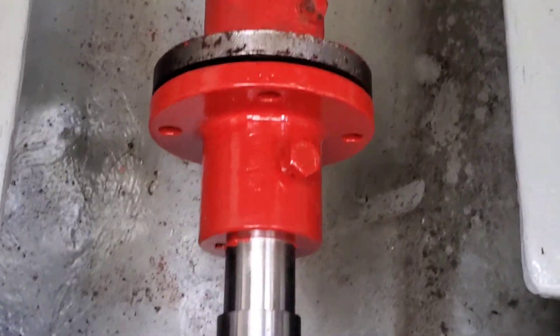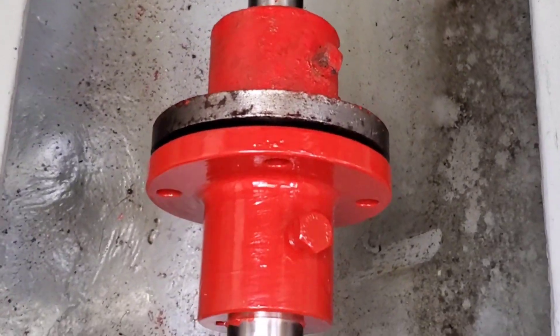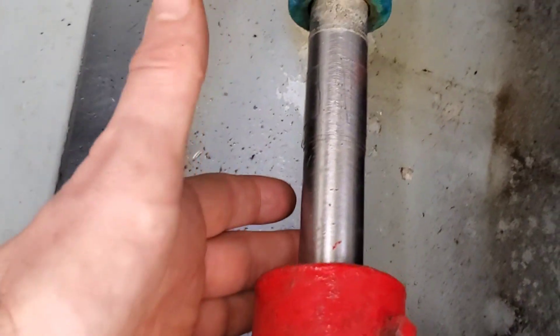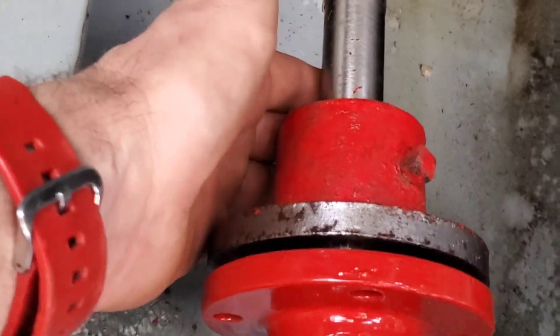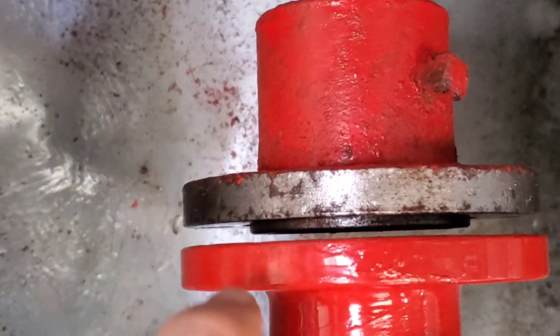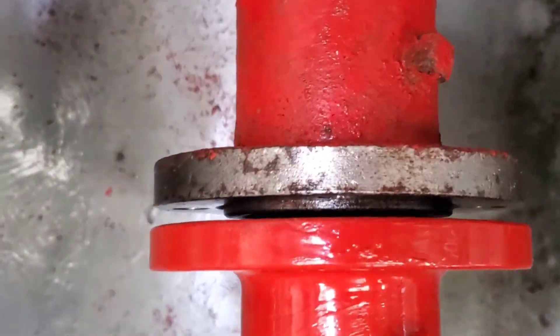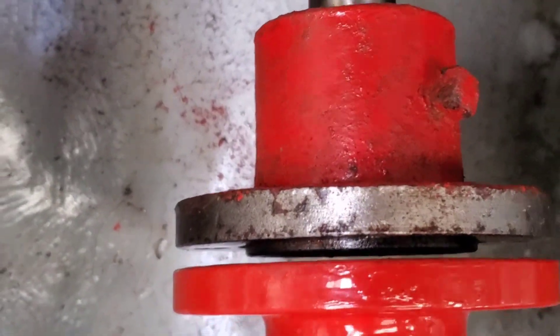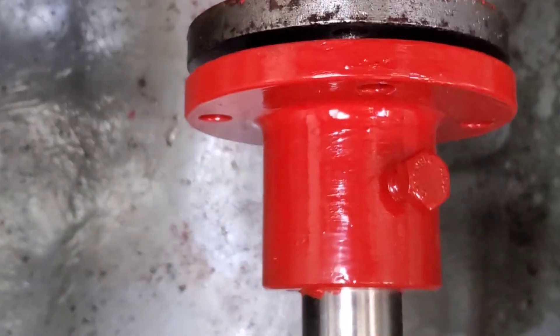I'm not going to go through the full prop shaft alignment process, but in short, when you disconnect your coupler, the prop shaft is going to sag a bit. So when you're hooking it back up you have to lift it up — probably a quarter of an inch, maybe half an inch — and slide it into the coupler on the motor side. You can see on the prop shaft side there's a bit of a lip there, so that's going to fit nicely into the coupler on the motor side.